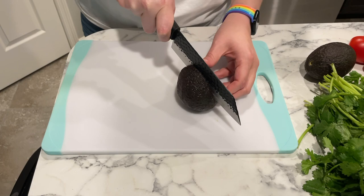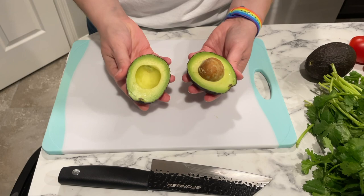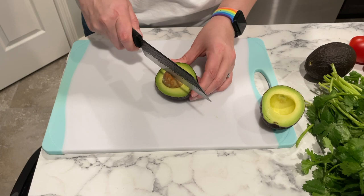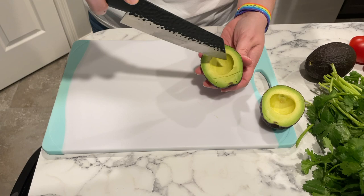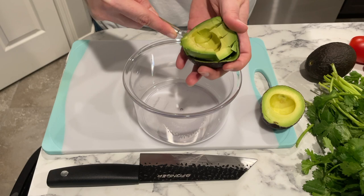They will have a little bit of give when you press on them, but they're not going to be squishy and they won't be too hard. Then you'll know that when you open it up it's going to be a beautiful green color inside. To remove the seed, I just tap it with a knife, give it a twist, and it pops right out. Then I like to score the meat of the avocado and scoop that out into a container. I'm using three avocados today, so I'll repeat that process with each of them.